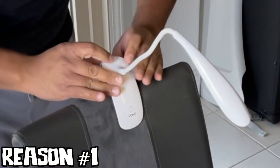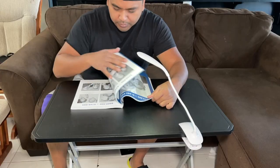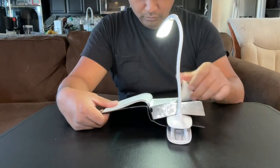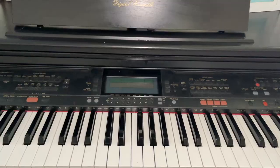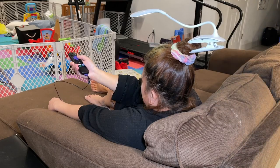Reason number one is that this light can clip onto lots of things, such as a chair in the dining room, a glass table while you read stuff, a personal table while looking at pictures, your countertop, a random binder, a Bible, a book that's not the Bible, a piano stand, an electric guitar amp, and apparently your distracted wife while she watches YouTube videos.